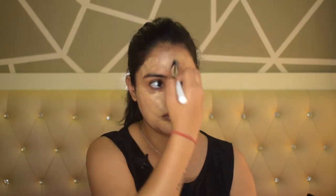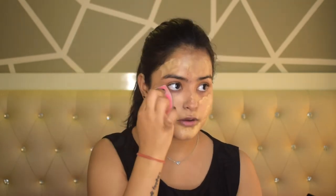I will evenly apply and spread the foundation on my face. Now I will use a damp beauty blender. When you use a beauty blender, soak it in water and remove the extra water so that it will not drip, but it will be damp so that your foundation will be flawless and it will not absorb your product.